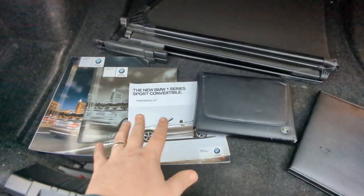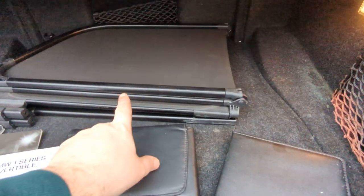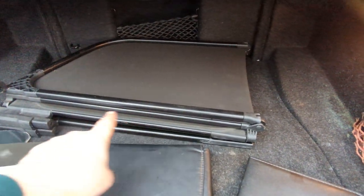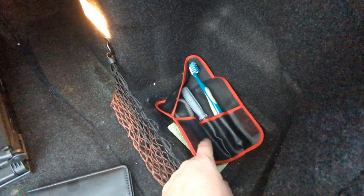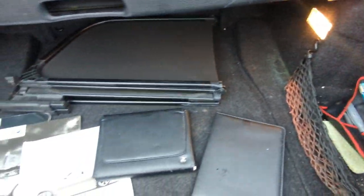All the original sales brochures, owners manuals, all that sort of stuff is there. You've got the optional wind deflector as well — that was quite an expensive extra when it was new, and can't imagine it's particularly easy to find now either. There's a little tool kit in there, and a toothbrush for cleaning the wheels should you be of the mind, plus a little thing for demisting the windscreen.